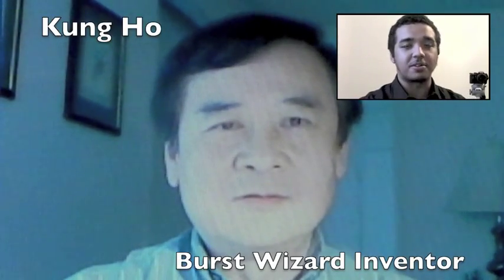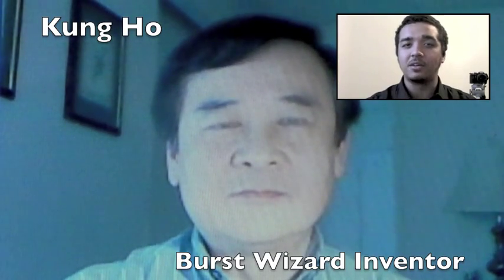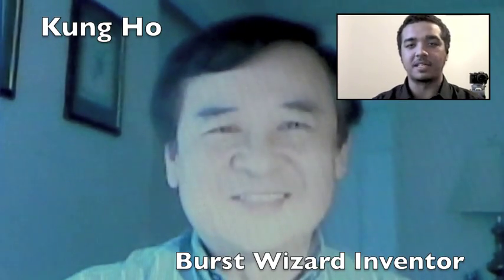Alright, hey guys, this is Duncan from Recreational Combat. I am doing an interview with Kong Ho — he is the inventor of the Burst Wizard. If you go to his website aegwizard.com, you'll be able to see that product.